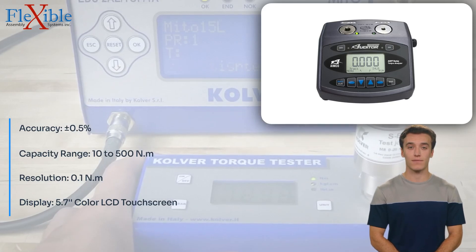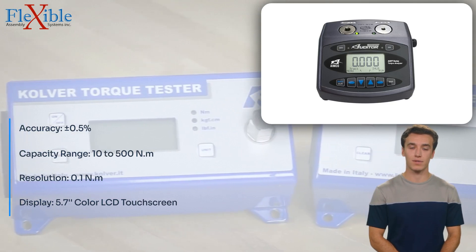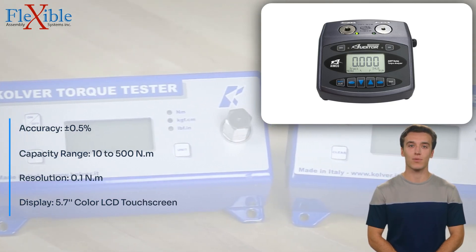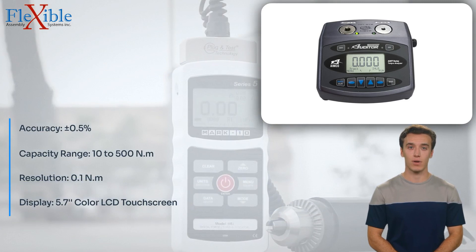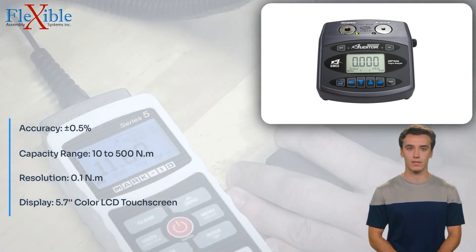With its broad functionality, the AUT/MTM-100-500 Torque Tester Universal is equipped with a wide range of features to accommodate most testing requirements, making it a versatile asset in any quality control department.